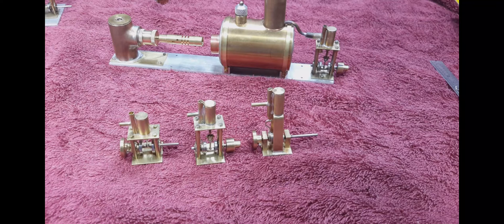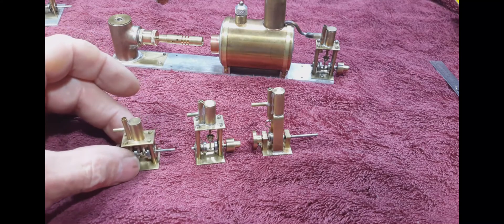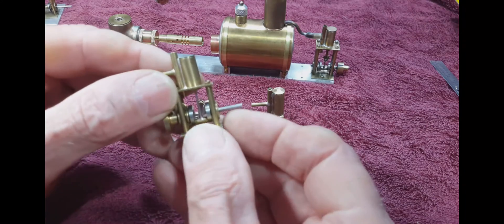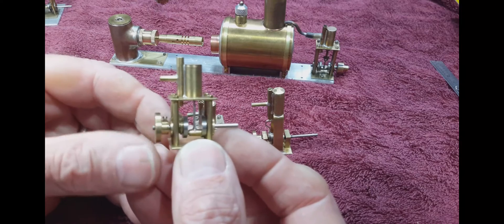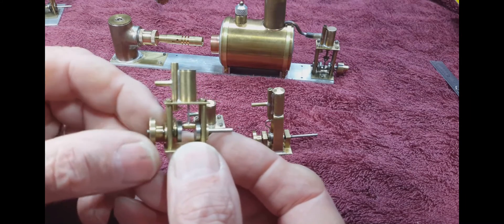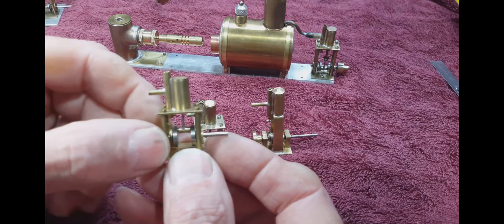Hello, this is Les. Welcome to my YouTube channel. Today I'm going to demonstrate a little engine that I designed that is in between my single-acting, single-cylinder little engine that has a quarter-inch bore and a quarter-inch stroke,